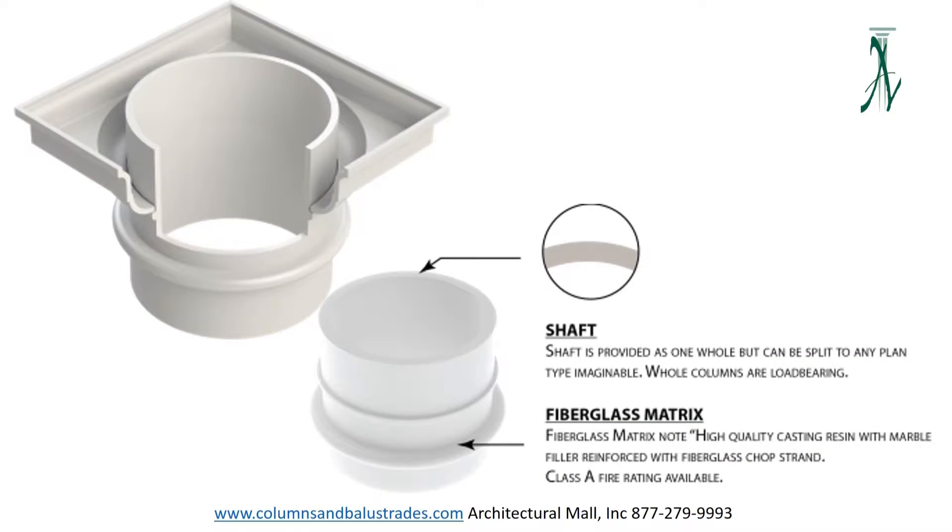These columns typically contain the least amount of fiberglass strand as compared to the other two types of fiberglass columns. They are backed by our limited lifetime warranty. For those who are looking for a stone look, this line of columns is also offered in our polymer stone blend, which is a man-made stone that looks and feels like real stone but at a fraction of the cost and weight. I will cover these in another video.